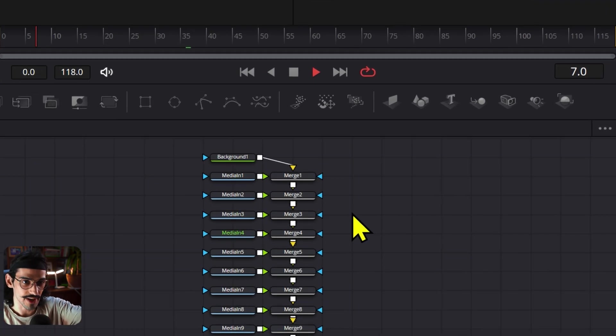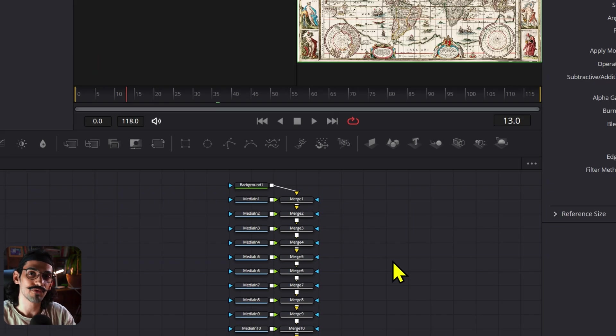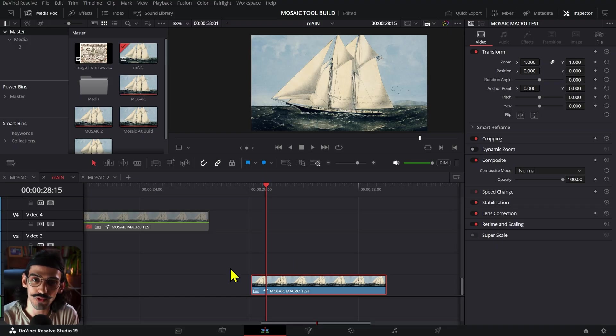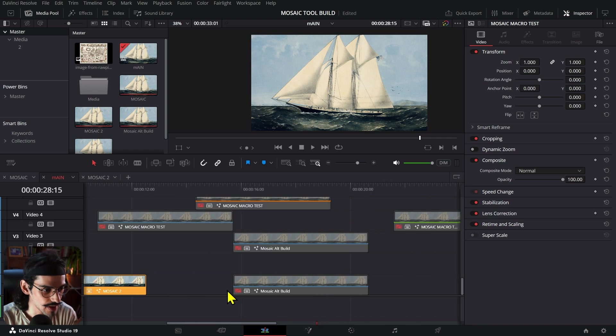You can see the nodes right here — they're all lighting up. What that means is that every frame of these nodes is being read. That got me thinking: what if there was a way to not have to re-render the image again every single time?